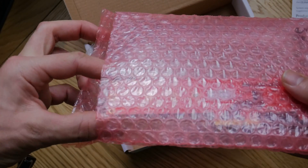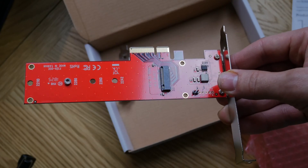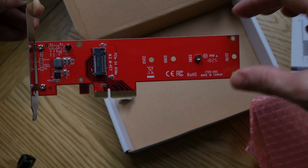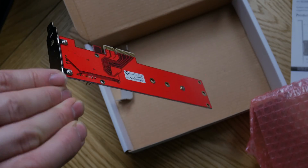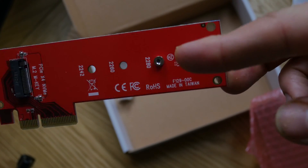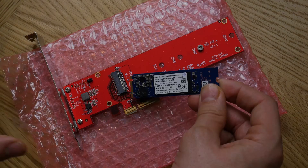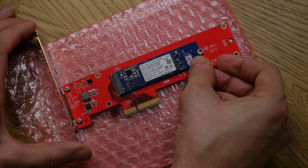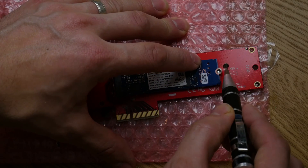Just remember the anti-static wrist strap — make sure you use that for any of these installations; you don't want to damage the parts or worse destroy your machine entirely. You can see the adapter itself is really clean and simple — there's the M.2 slot and the screw holes. The current standoff is at the back and can be adjusted by unscrewing and pulling that bolt out if your drive isn't quite the standard size. The instructions say to measure up before you try to install it.